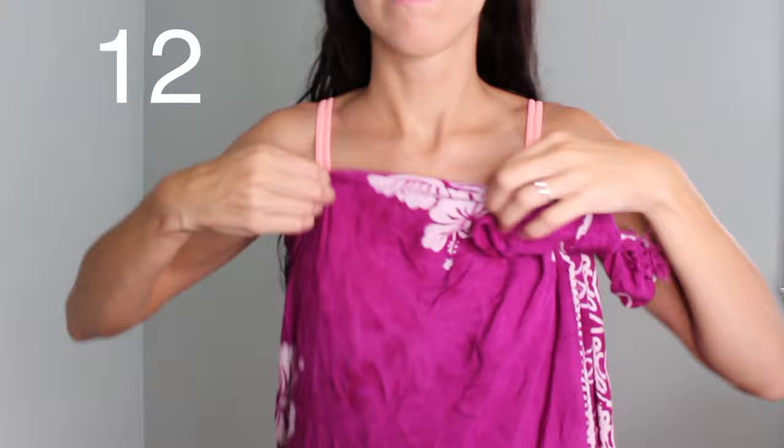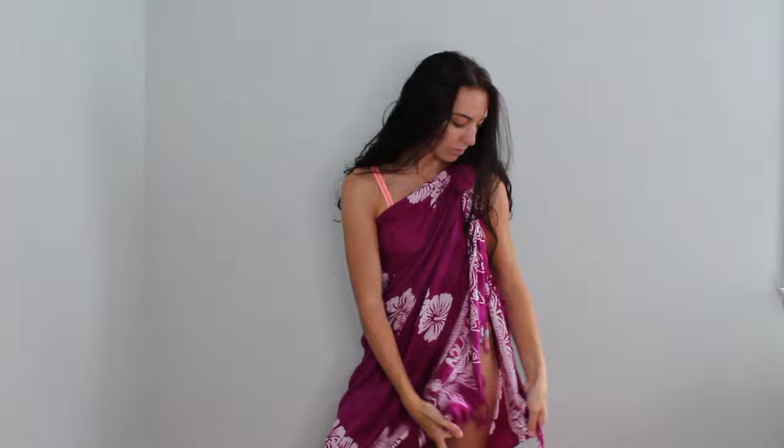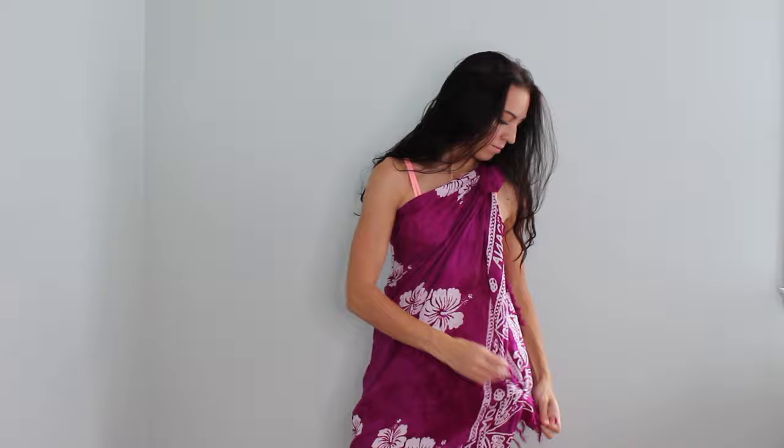We're getting towards the end here. You're just going to make a knot on the side, feed your arm through so it's peeking out, and you have a toga-looking wrap with one side exposed. It makes it really sexy and pretty, with a lot of movement — looks really nice flowing in the wind. But if you don't want it to be that scandalous, you can just tie the bottom and you have a little peephole showing — still very sexy but a lot more controlled. That's it, guys! I hope you enjoyed this. Don't forget to subscribe — bye!